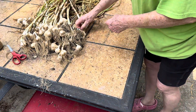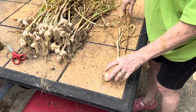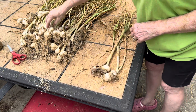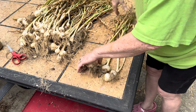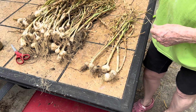I'm going to show y'all how I'm braiding garlic to finish drying. It's not too hard if you know how to braid anything — hair or yarn or anything else — it's pretty much the same principle.